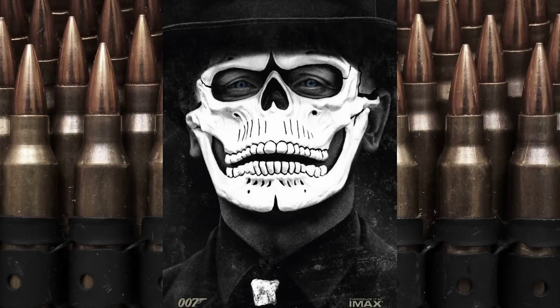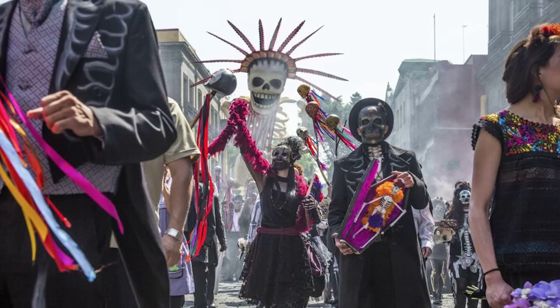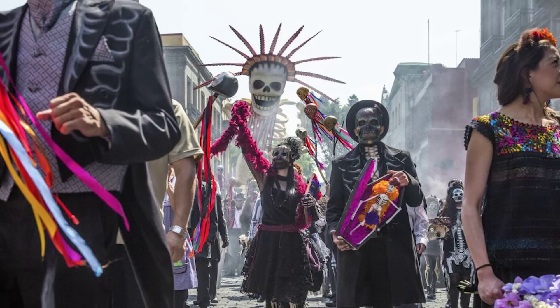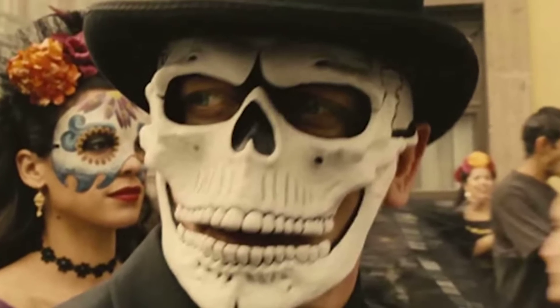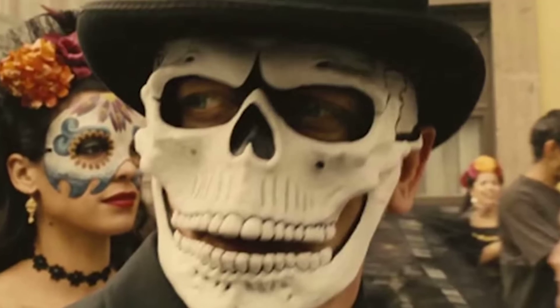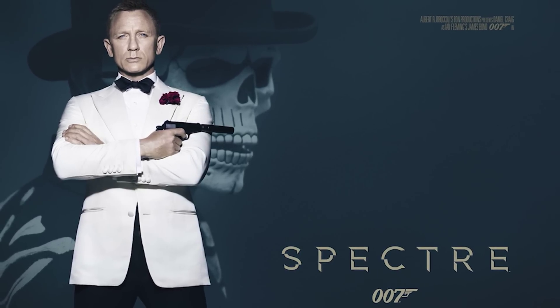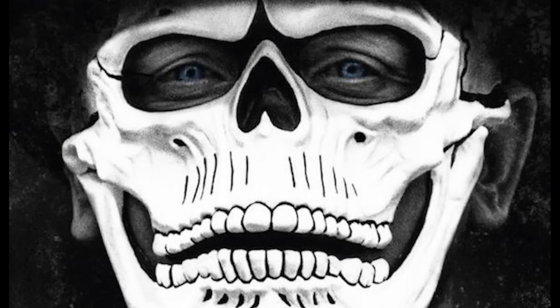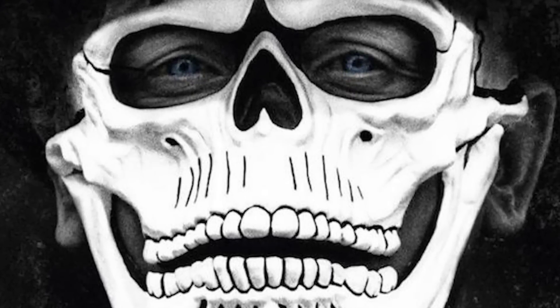Hi guys! As you can see by my bare naked face and these big blue eyes, today we're going to do a makeup transformation inspired by this amazing skull look from the new 007 movie that just came out in theaters — the one where Daniel Craig goes to a Day of the Dead festival. His piercing blue eyes really stand out in this makeup look. It's actually a mask in the movie, and it's very hard to do black and white makeup, but it uses a very few amount of products. So let's get started.